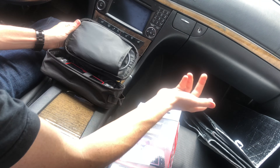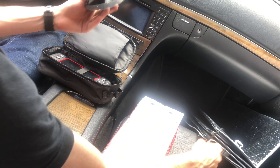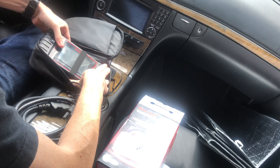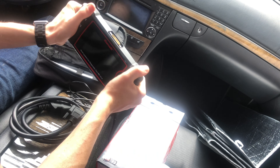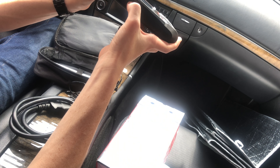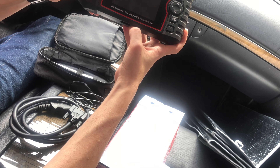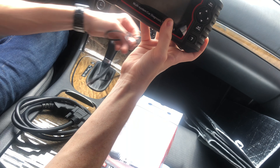Since it happens to be a Mercedes, you get this nice little carrying case. You've got the OBD2 cable that comes in the box — it's a mini USB cable. Then we have the unit itself. It's pretty light, feels good in your hands, doesn't creak or anything. Good solid build quality. It has a little SD card slot at the bottom, which I'm assuming is what the software is loaded on. You can also use the mini USB to power it up at home.